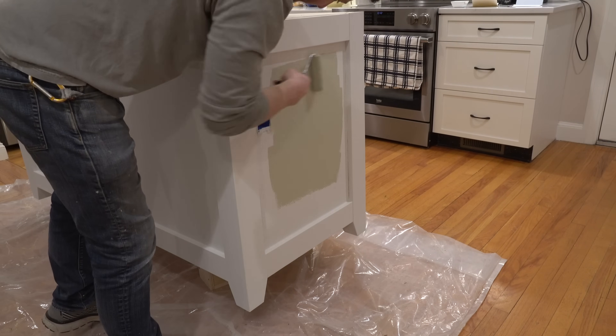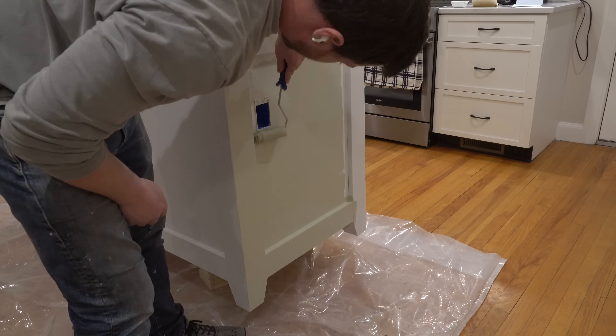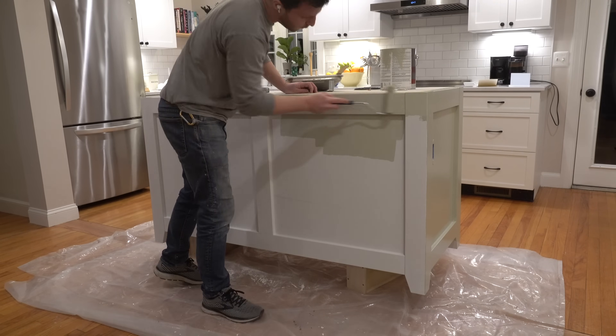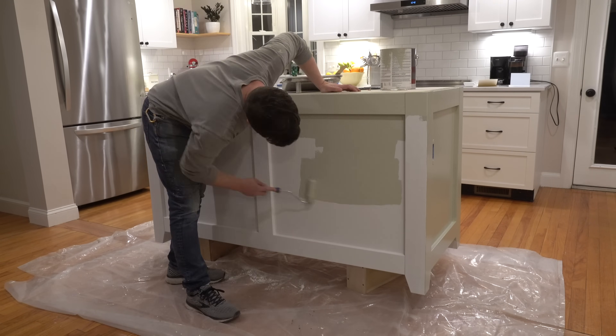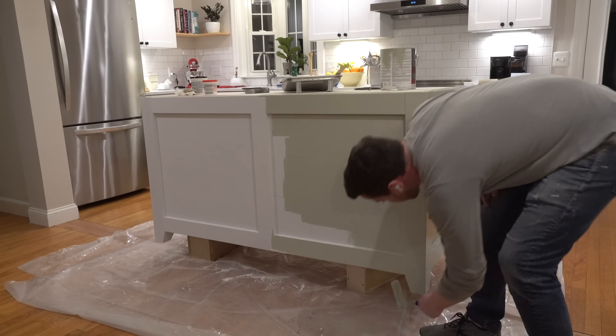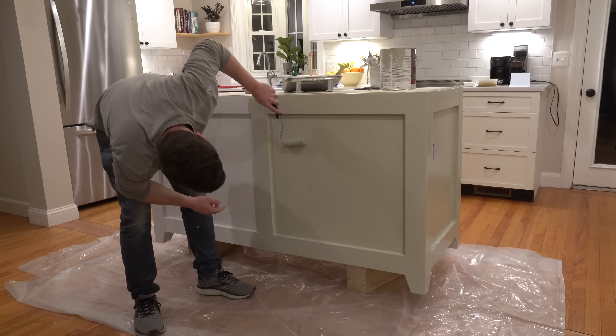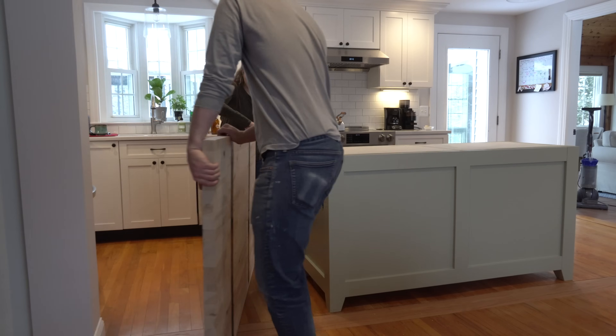With the wood filler finally dried, sanded, and primed, I next painted the island carcass. What you're seeing here actually isn't the final color of the island — I decided I wasn't happy with this color and later bought a slightly darker shade. The final color I ended up using was Benjamin Moore Jojoba, which I like quite a bit.